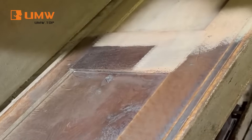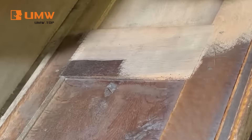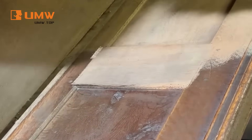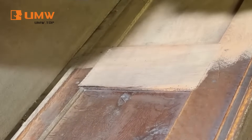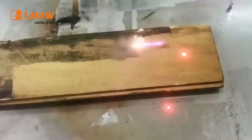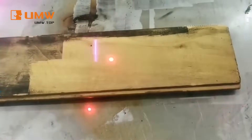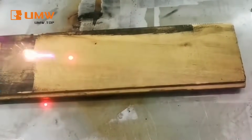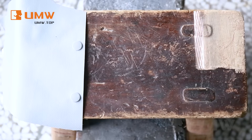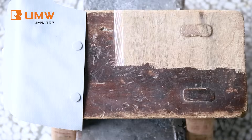Our Pulsed Laser Cleaning Machine is suitable for tackling the toughest jobs. It removes rust, dirt, old finishes, stains, and discoloration from furniture surfaces with ease. Perfect for pieces exposed to long-term dirt and grime, it revives the natural beauty of your furniture without damage. Whether it's for delicate antiques or heavily used furniture, our machine provides a thorough, perfect clean that brings your items back to life.